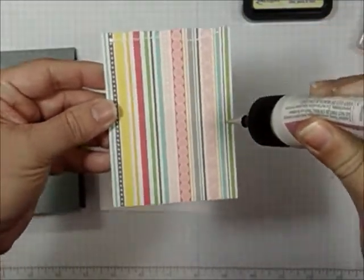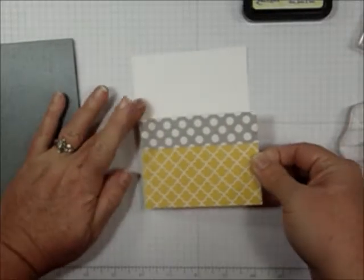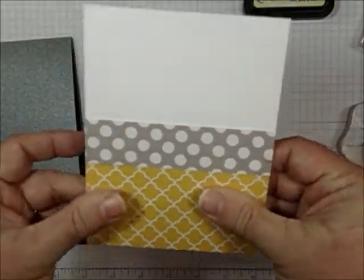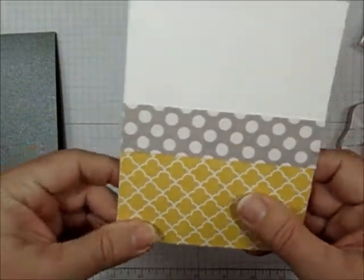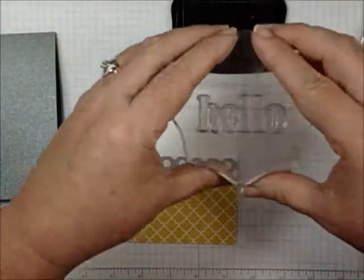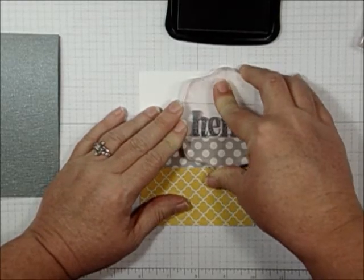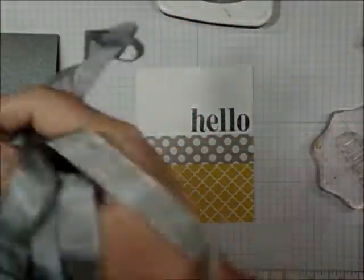Now I'm going to glue this onto my white before I stamp my sentiment, because I want the sentiment to look like it's resting on this layer. One of the best things about using liquid adhesive is you can get things fairly straight. Now here's the Gray Flannel again — I'm going to ink up the Hello and stamp it right here. There's also this pretty gray seam binding, which is a beautiful color.